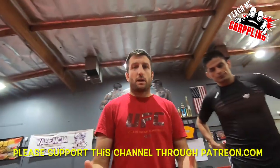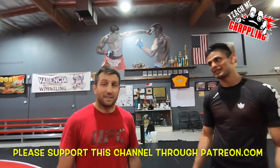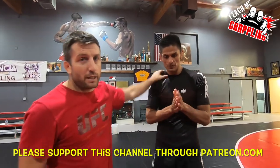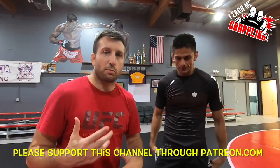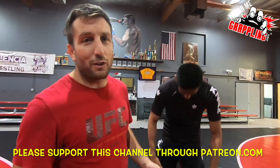Teach me grappling. Megan Parducho, please stand up. This is Eddie Diaz, everybody. We're going to bring you another Switch video. We were just doing Switch. Eddie's done the Switch before — he's a Switch master, but he's still developing his Switch.